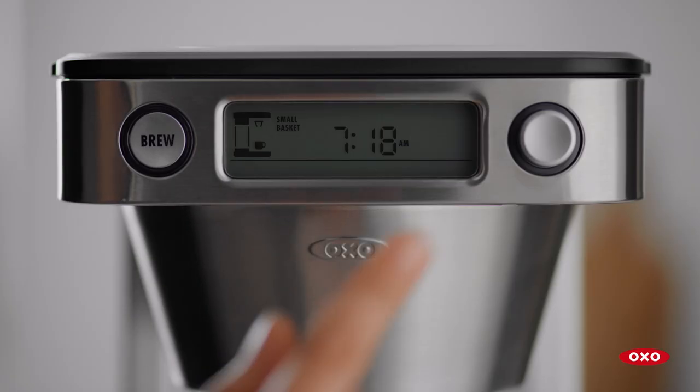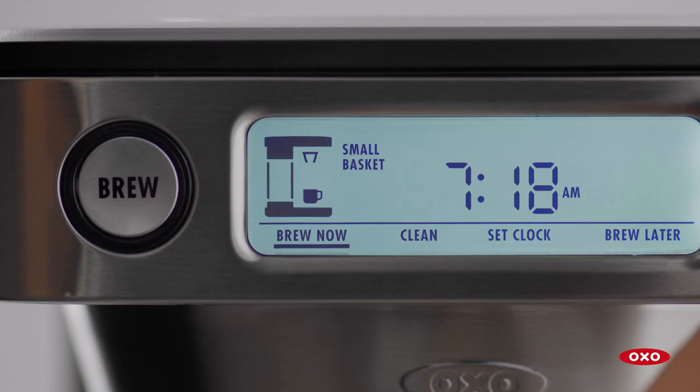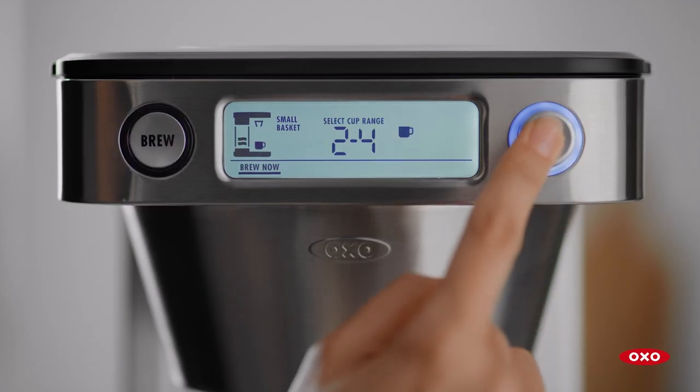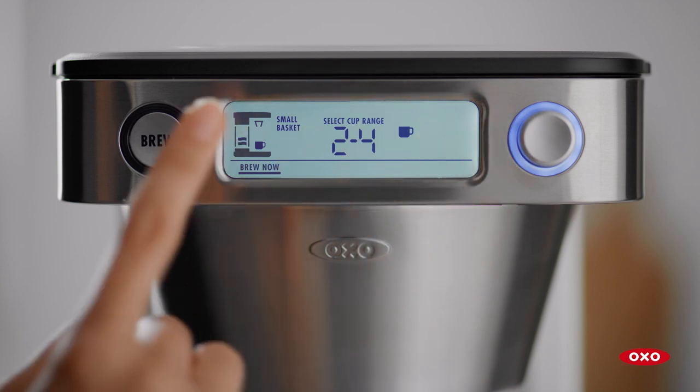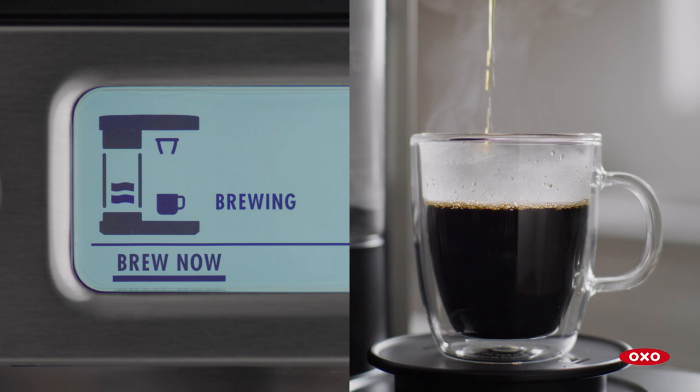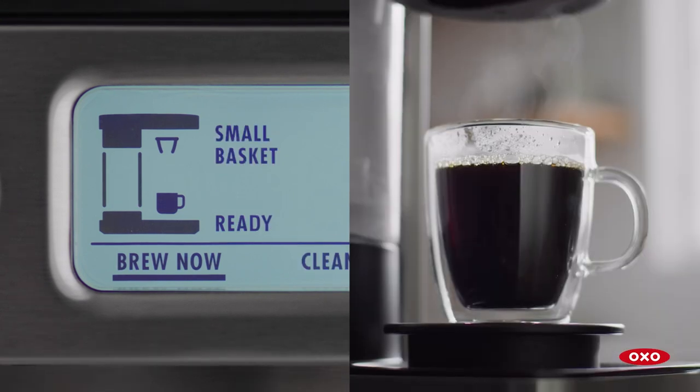Press any button to wake up the machine. By default, your coffee machine will highlight Brew Now — press to select. You're ready to brew. Press the Brew button. The display will show preheat while the water is heating, brewing while the coffee is brewing, and ready once it's finished.